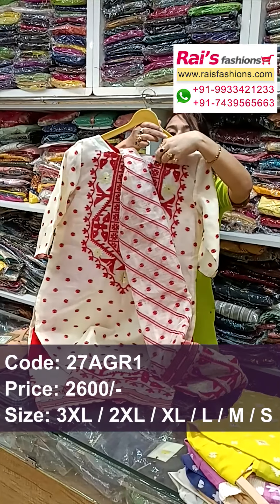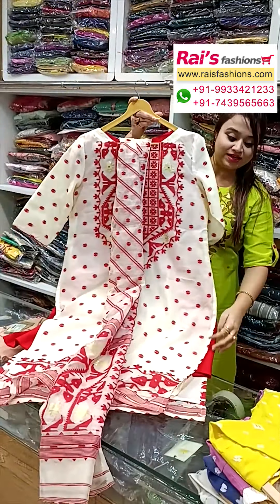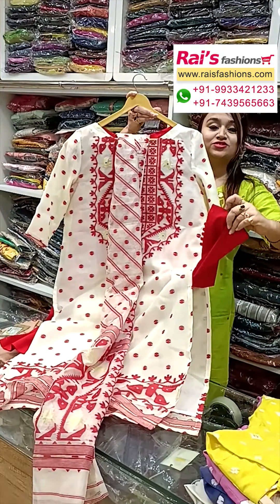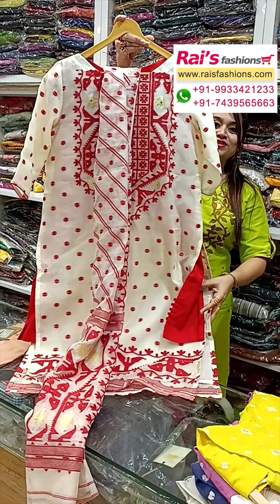The bottom portion features a contrast color straight band in red. This is the back portion, and this is the front portion — straight cutting, smart look Jamdani suit, with a straight band with design work. Jamdani suit, based for your festive wear.